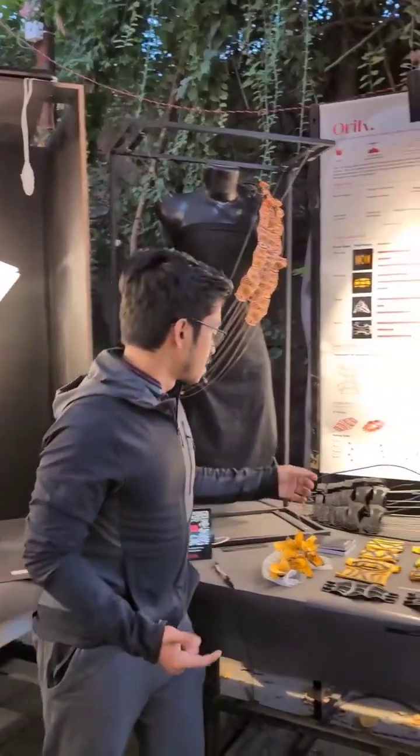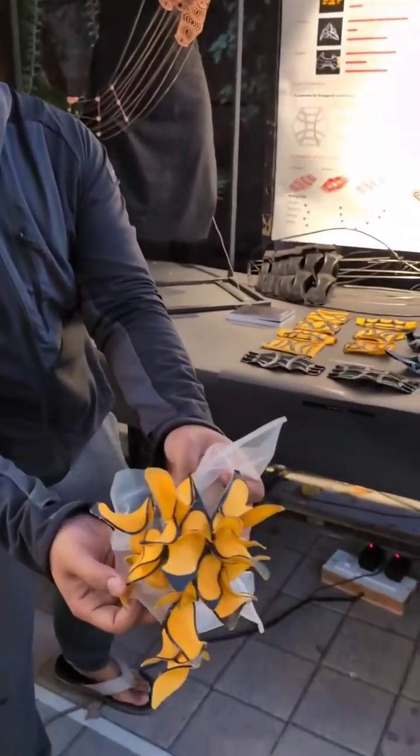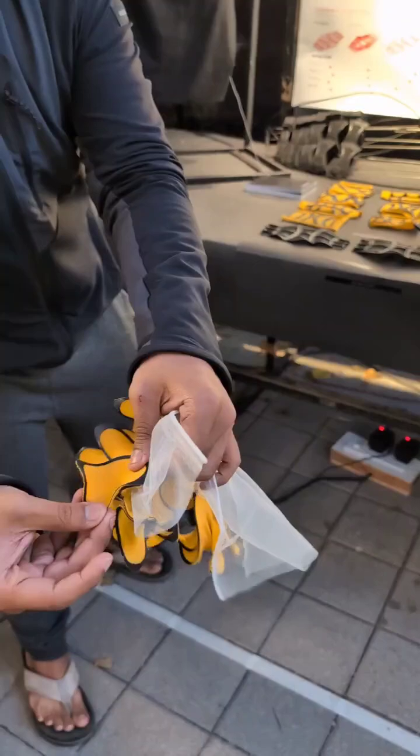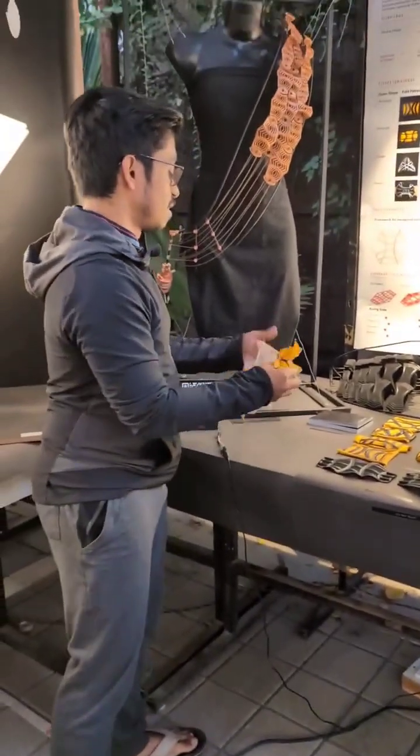We developed a kinetic system which is based on the technique of curved origami. The technique is 3D printing on fabric. The reason for this specific technique is to get doubly curved surfaces, and this fused with origami was our main mechanism behind the project.